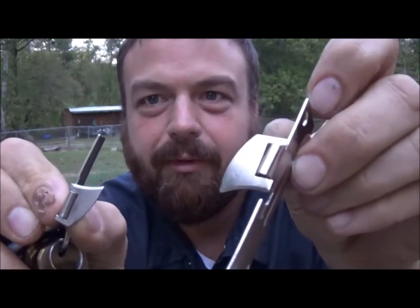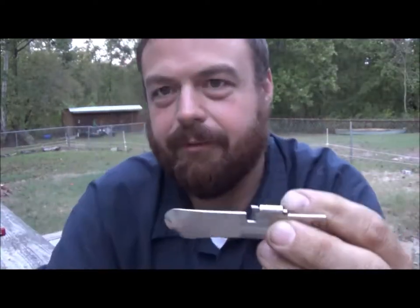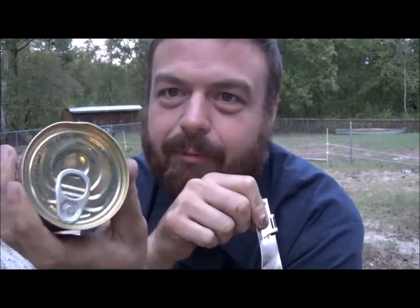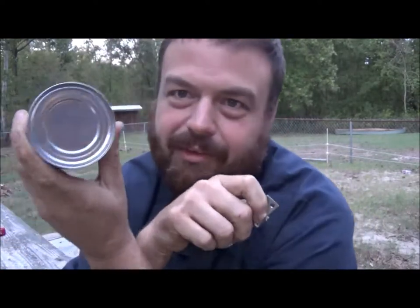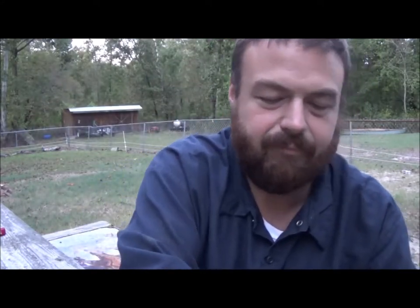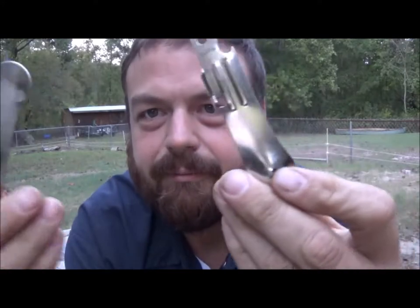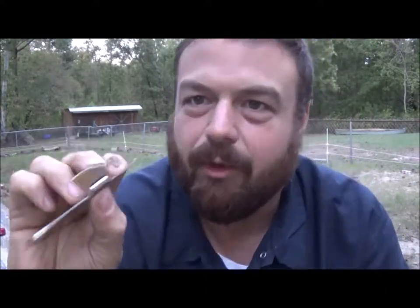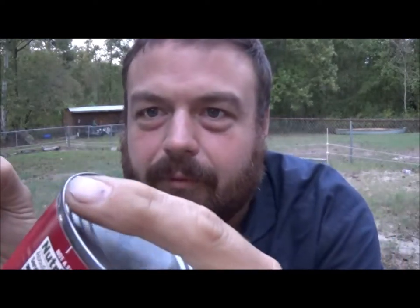That's the p38 right there — the new one is similar, just bigger. We're going to use this to open a can. It comes as a two-pack, right around four bucks. So how you use it: you open it up like that and you want to catch the lip of the can right here.